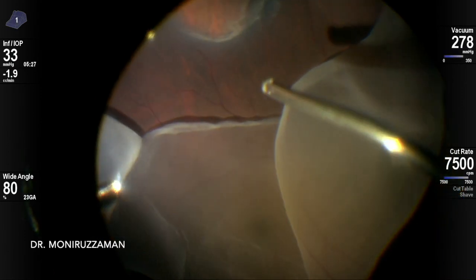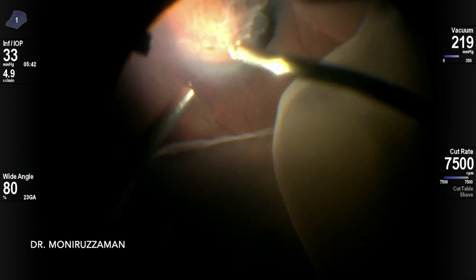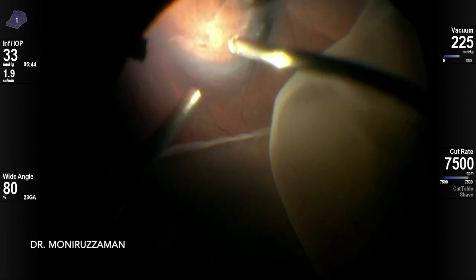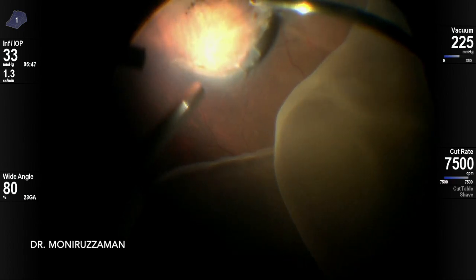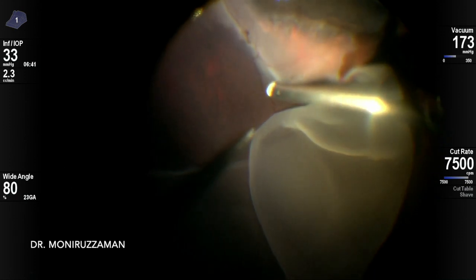Base shaving is important in the attached part, as there may be continuation of abnormal vitreoretinal adhesion. GRT patients also have a tendency to develop GRT in the other eye, so checking the fellow eye is important.